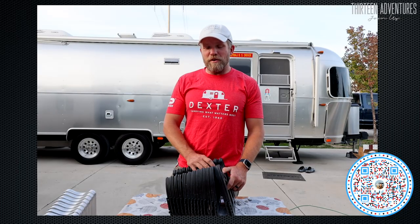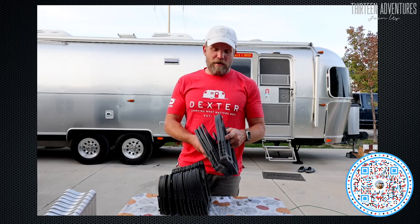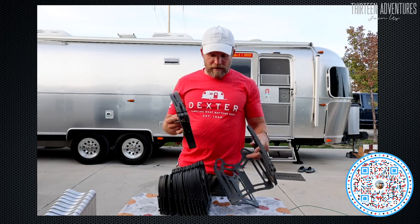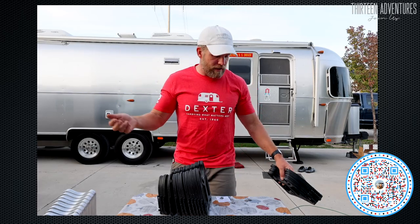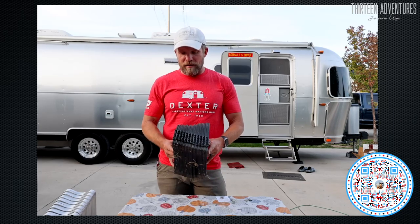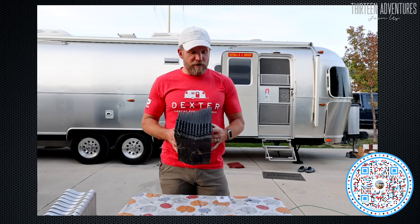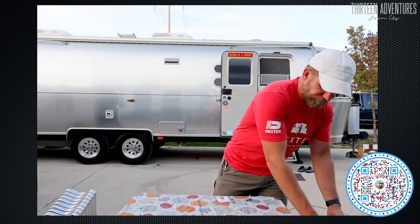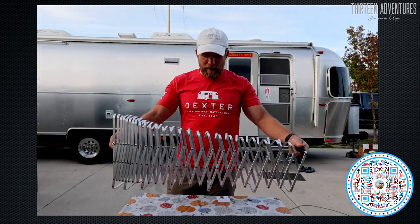Out with the old, in with the new. I've had this hose support for about five years probably, and it's really held up well — always in the sun, always outside, through winter, summer, spring, and fall, with full-time use. It was packed up and moved quite a bit, but I finally decided to upgrade. I used this model for many years because it was pretty cheap and very effective. But I found something shiny, and I like shiny things — so I got the Camco shiny model.